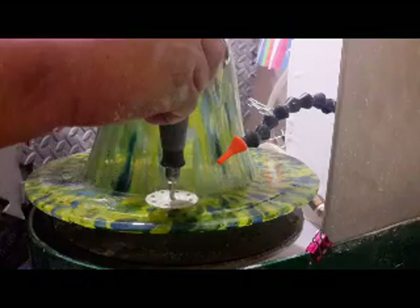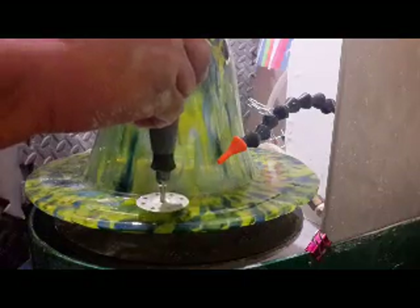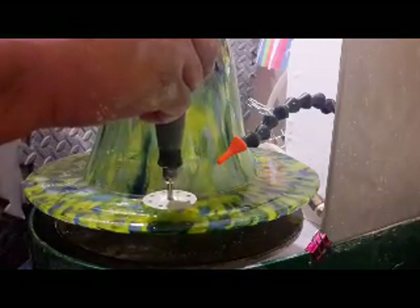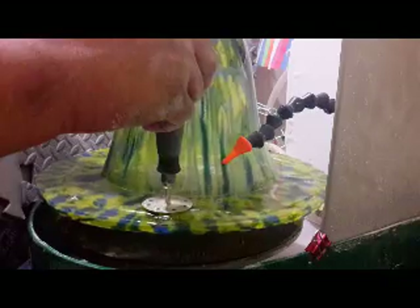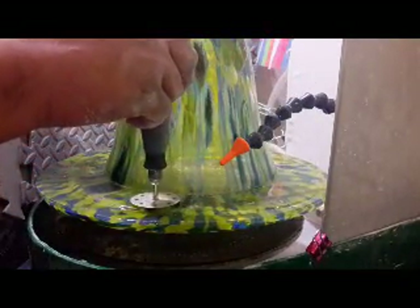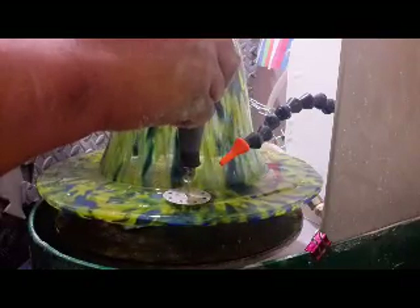I have a setup here that's on a very small lazy susan carousel type of thing topped with a plate, so that I can just spin the piece around. As you can see it spins very easily and I can just keep it moving. You can also choose to move the tool if you'd like, but if you move the tool you're going to have to move the water. So it's just easier if you have something where you can just rotate the piece.